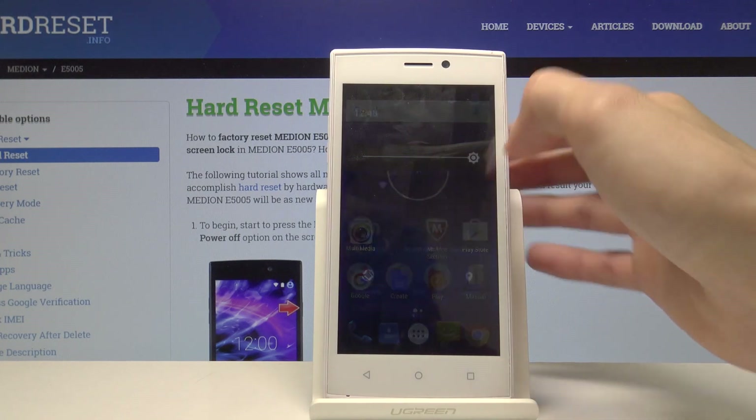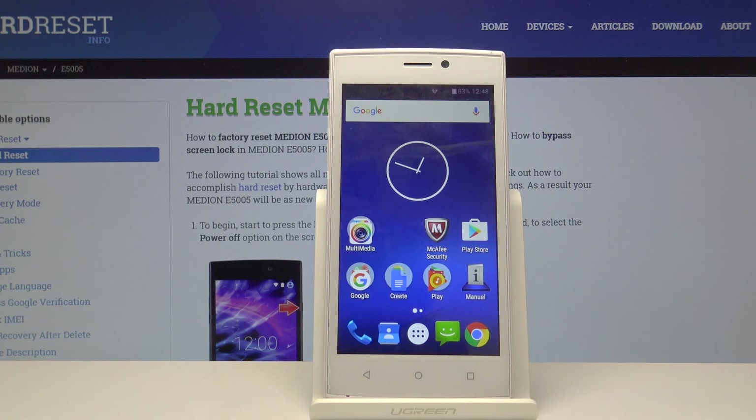And we're basically now on the home screen. I can make the display brighter and the setup process is finished. That is how you set up your device. If you found this helpful, don't forget to hit like, subscribe, and thanks for watching.